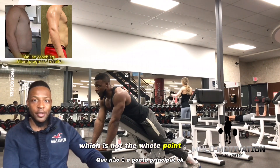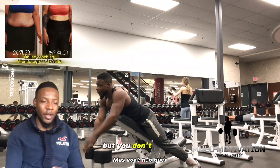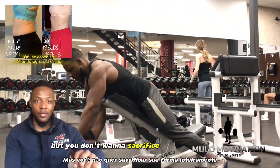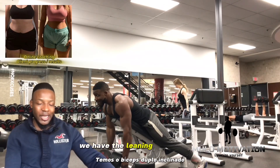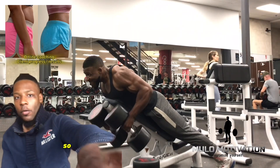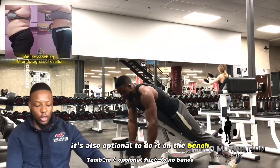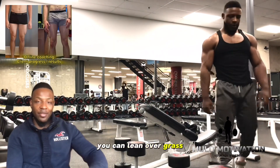Cheat reps will come as your muscles get more exhausted, but you don't want to sacrifice your form entirely. Push yourself, but maintain form — that's the whole point. Next up we have the leaning double rows. You can do this with a machine if you have it at the gym, but it's also optional to do it on the bench. Set the bench to about a 50-degree angle, lean over, grab some dumbbells, and row towards your body — 10 to 12 reps for four sets.